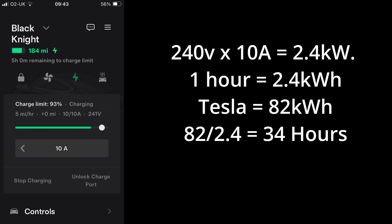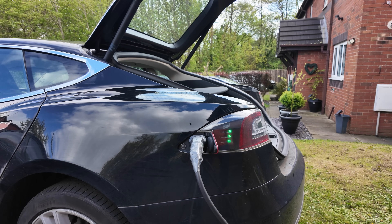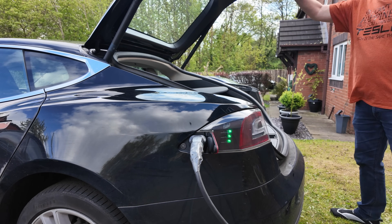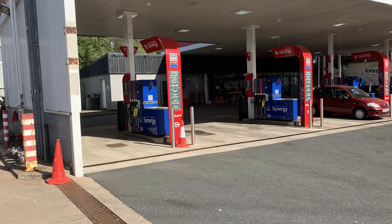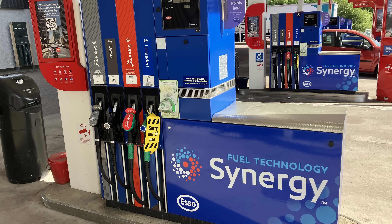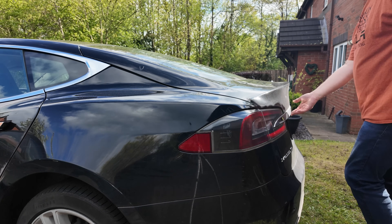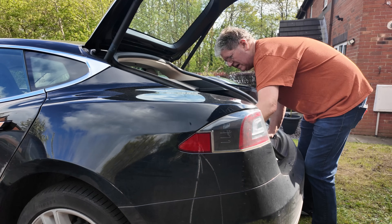If I do an average mileage — stated as 8,000 miles a year, 140 a week or 20 miles a day — and I plug my car in each night, I only ever need to replace the 20 miles I've just used that day. That will take just four hours, which I can do while I'm eating, watching TV, or sleeping. The poor petrol head has to drive to the garage and stand there for five minutes holding a smelly, germ-ridden pump nozzle breathing in noxious, toxic fumes. For an average motorist doing up to 50, 60, 70 miles a day, they only ever need to plug in each day and it will always be full every morning.